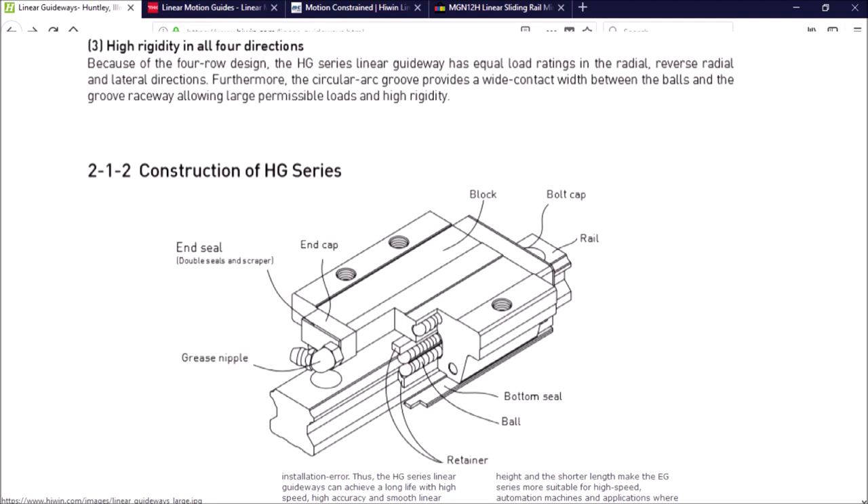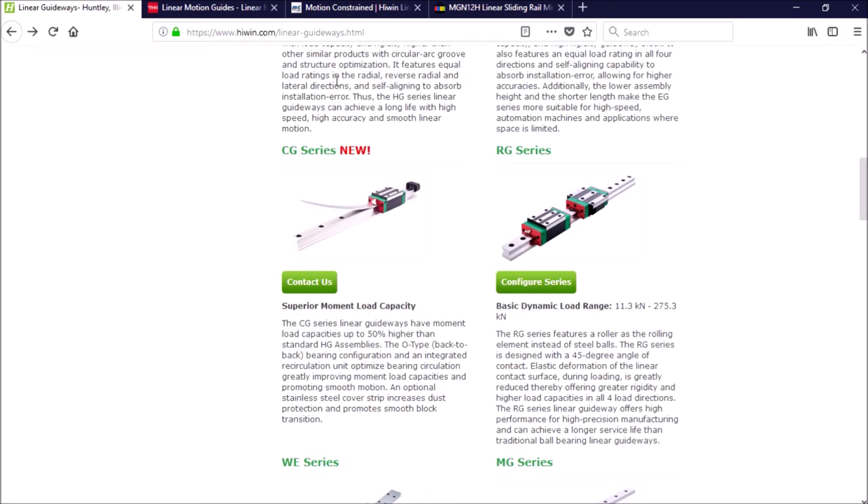The HG series features equal load ratings in radial, reverse radial, and lateral directions. They're also self-aligning to absorb installation errors. The HG series are commonly used for milling machines, lathes, CNC routers, and plasma cutters. The HG series uses a circular arc groove which provides a wide 45-degree contact width between the balls and the groove raceway, allowing large permissible loads and high rigidity.